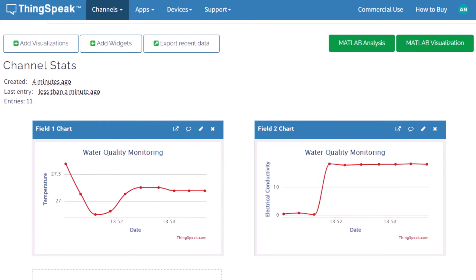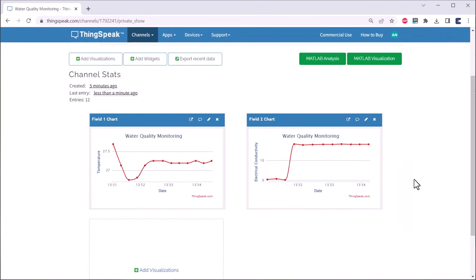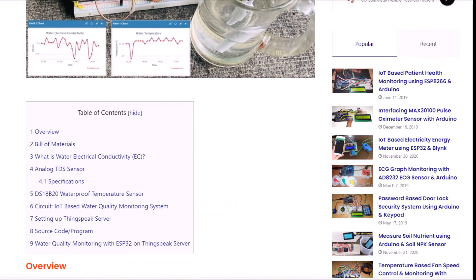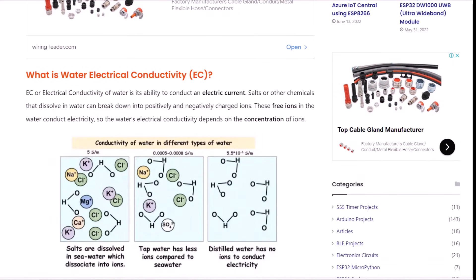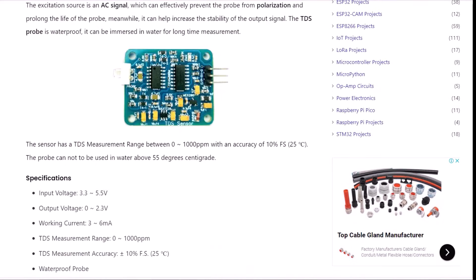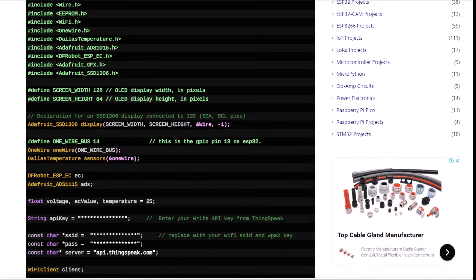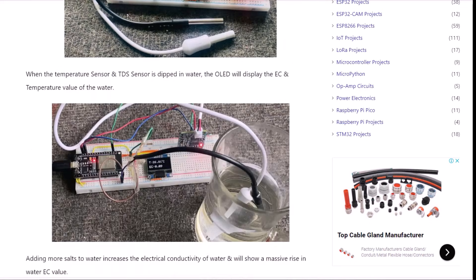Use the mobile dashboard or desktop dashboard to monitor this data wirelessly. The complete project details including device information, purchase links, source code, and the written guide can be found in the How to Electronics website article. If you have any questions, comment down in the comment section below. Thank you so much for watching — see you in the next video.